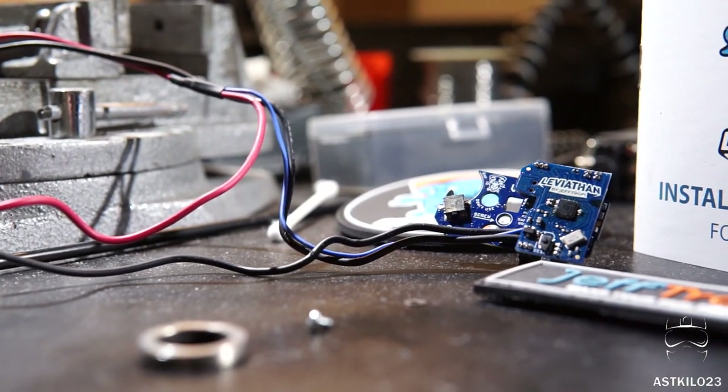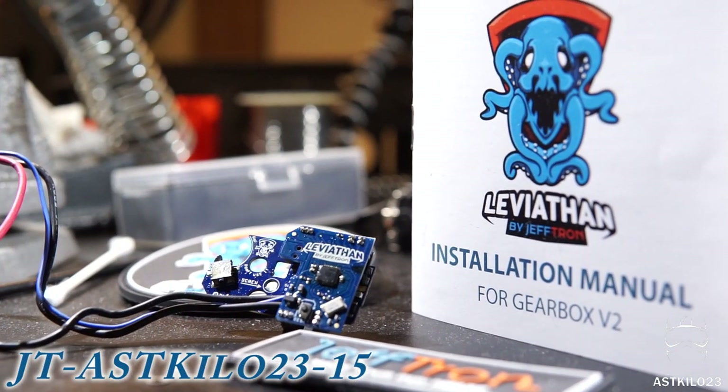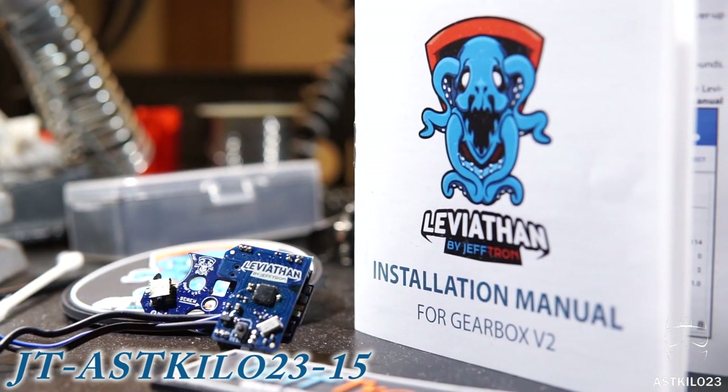Do you guys want 15% off of a JeffTron Leviathan? Go to the JeffTron website — link in the description — and use the coupon code JT-ASTKILO23-15.